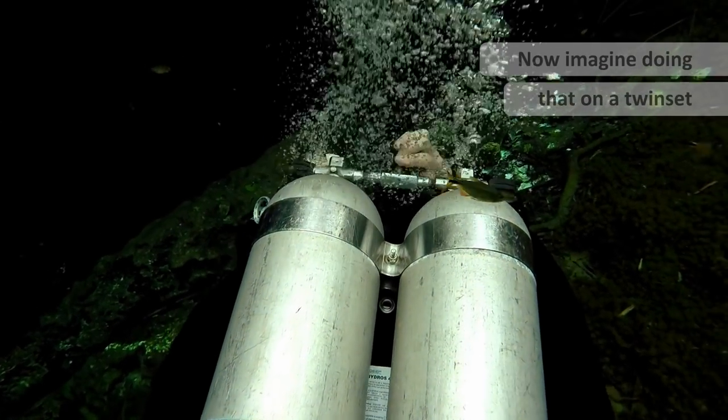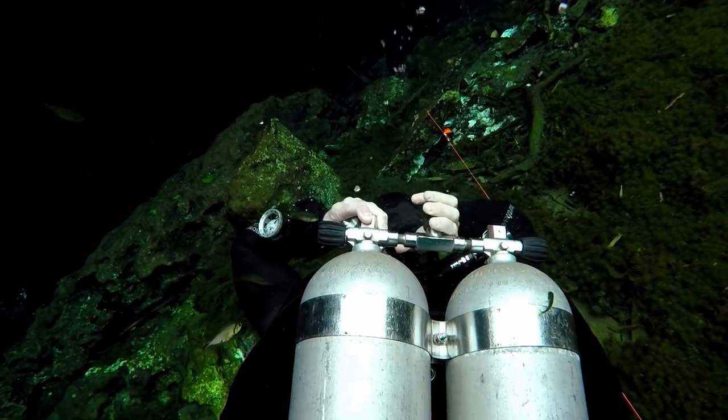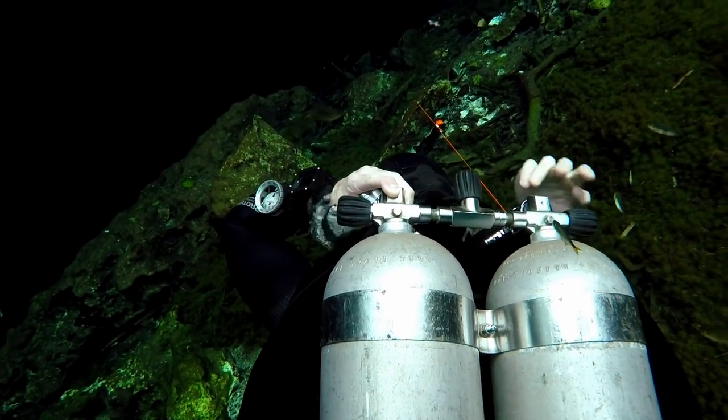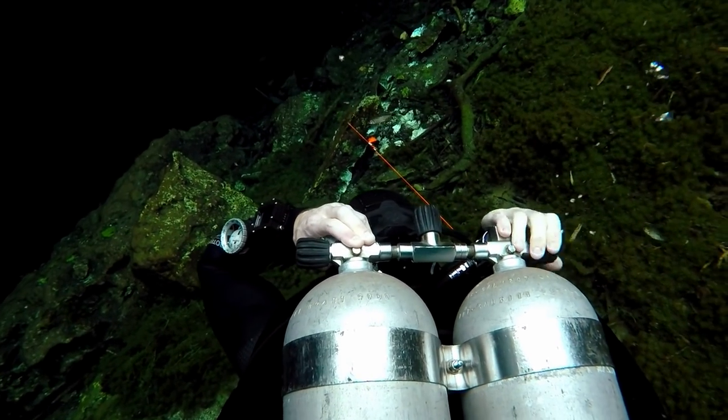The procedure with the twinset is generally to shut down the middle isolator, which separates the two cylinders. Then we're going to shut down the regulator we're breathing from, which with the twinset will be the right hose.